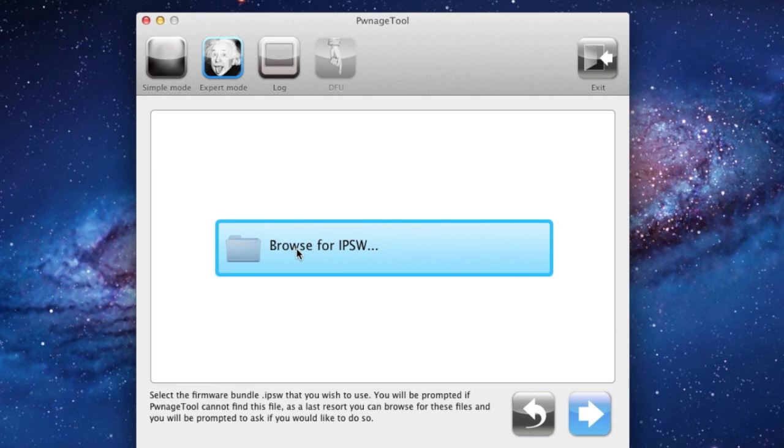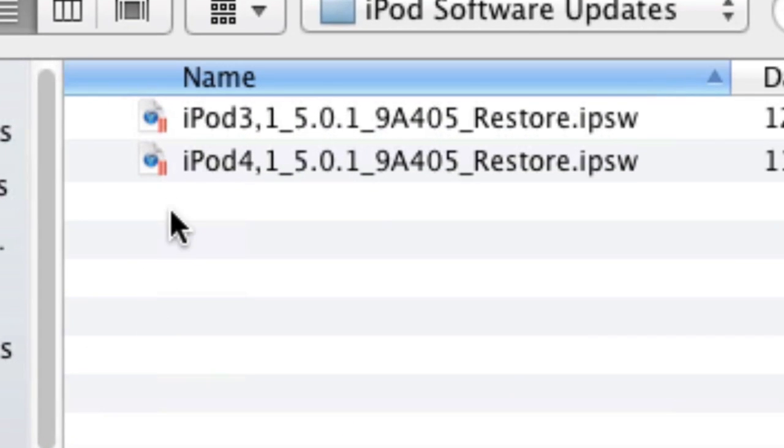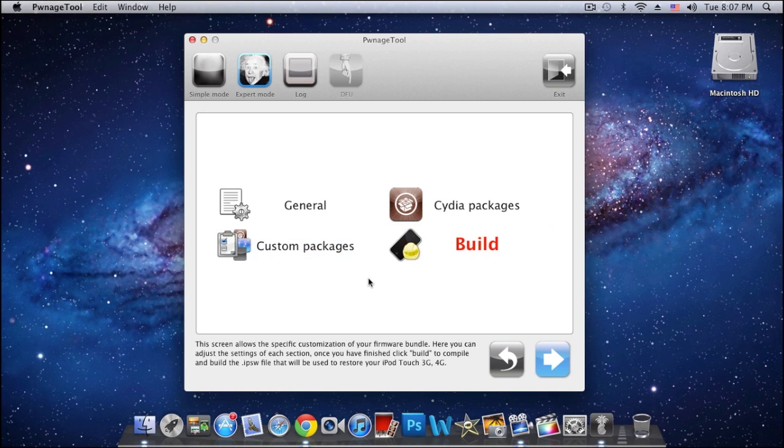Now we're gonna be browsing for our IPSW file. Just double click on it — here's my iPod Touch third generation 5.0.1 final firmware — and click Open. As you can see it is verifying it. Give it a little second. It's successfully identified.